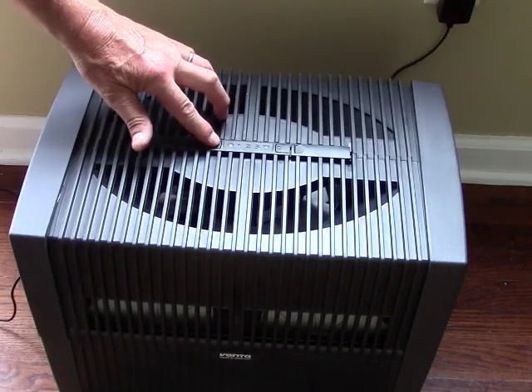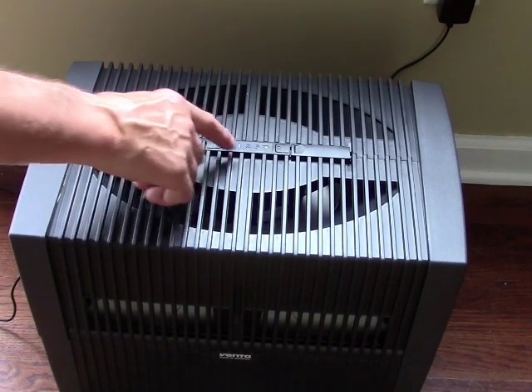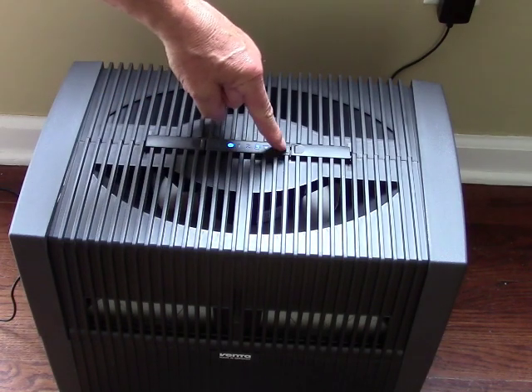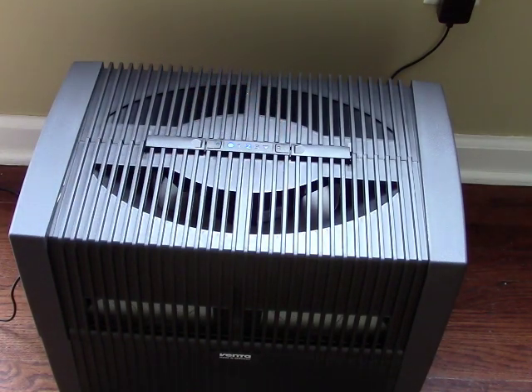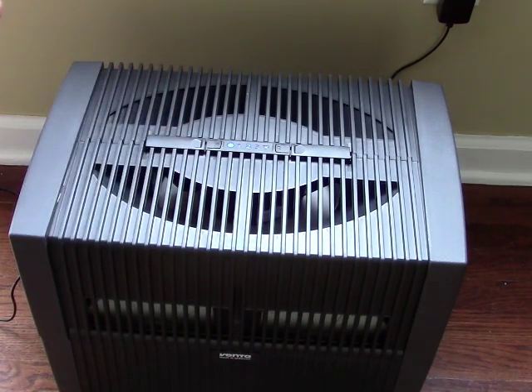Plug it back in and push the button to turn it on. It automatically starts on the lowest fan speed, which is one. Turning it up to three, you can hear the gentle whirring of the fan. On speed one it's almost silent, and two is just a little bit louder — a very gentle sound, much quieter than a box fan.